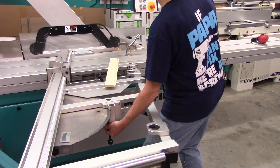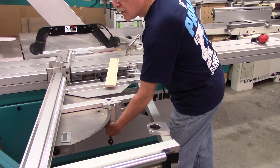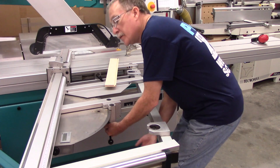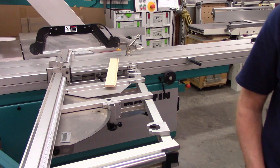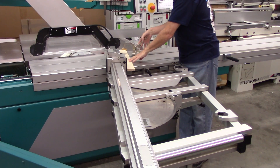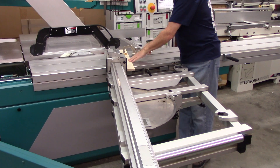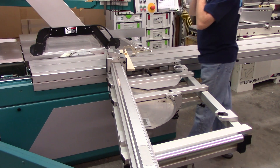This has a fine adjust on it, and I'm going to set this to 14.51 degrees. And I am at 14.51 degrees. I always like to clamp the workpiece here and make sure it's up against the fence stops.